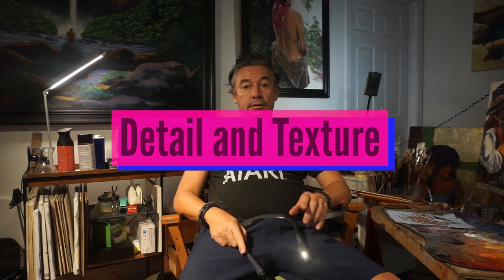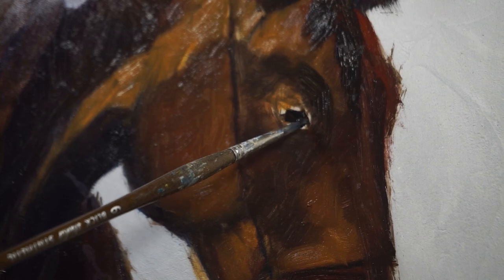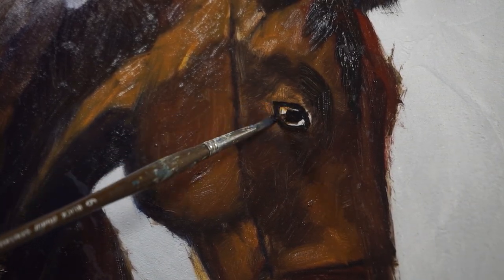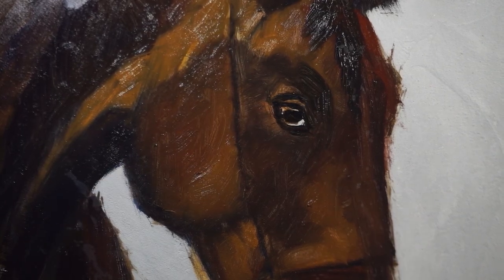The final point is about details and texture. If you put too much emphasis on details and paint every single hair strand or every eyelash, you will distract from the overall form and create a busy look. At the same time, if you make it too cartoony, you lose that quality of a well-rendered artwork.